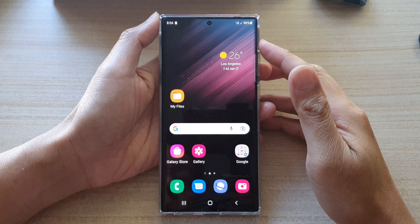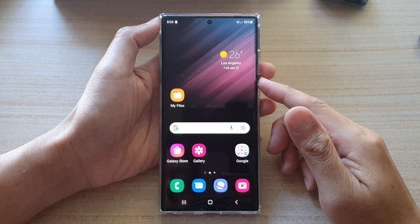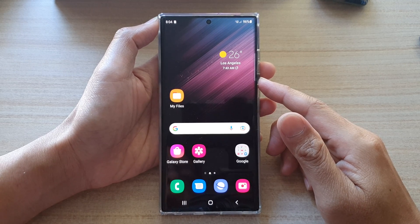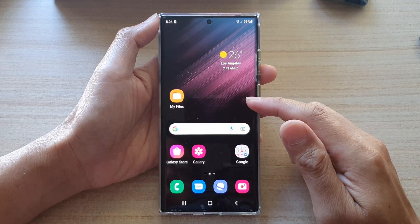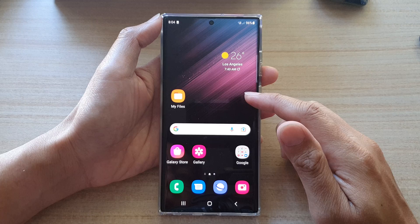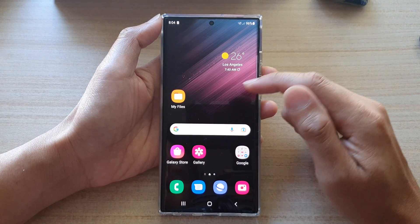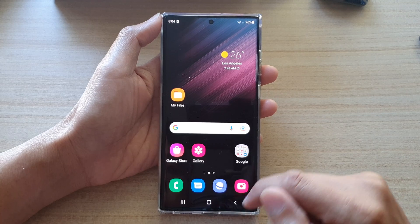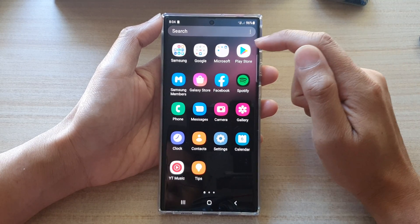In this video we're going to take a look at how you can install and set up Google Pay on the Samsung Galaxy S22 series. By default on the Galaxy S22 device they don't have Google Pay on it, so you need to install it. To do that, from your home screen swipe up and go into the app screen.